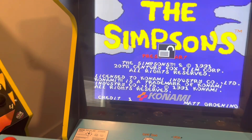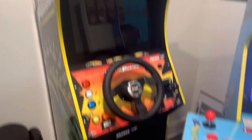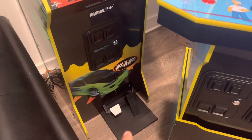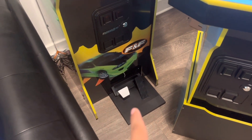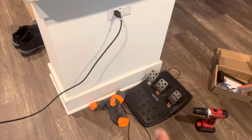I also wanted to let you guys know I will be doing a mod video soon on the Fast and Furious. I got a pedal adapter kit for the pedals from Bicep Arcades, and I'm going to be using the Logitech wheels. That's going to be fun to do.